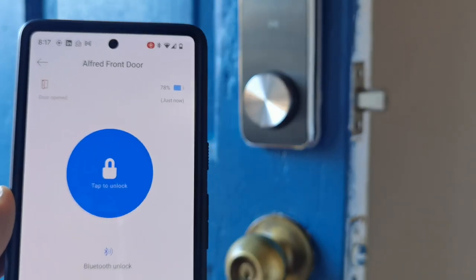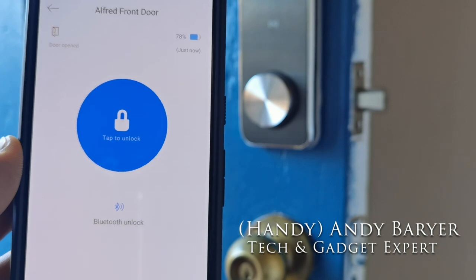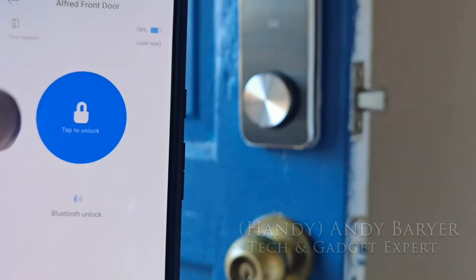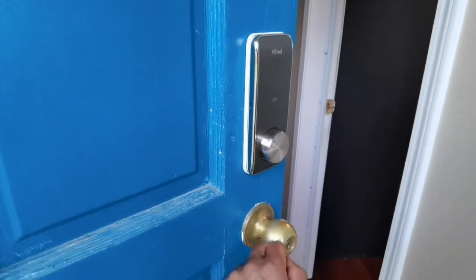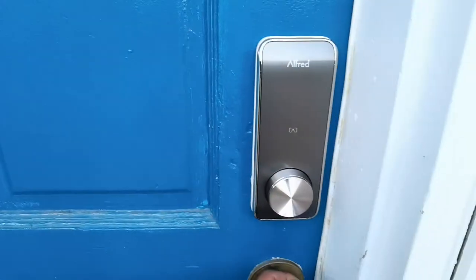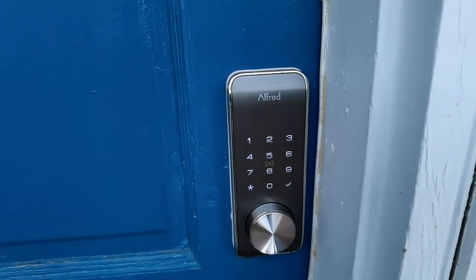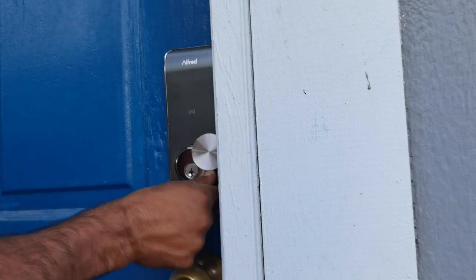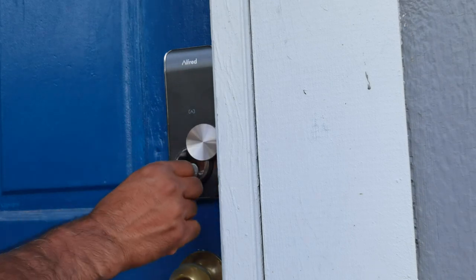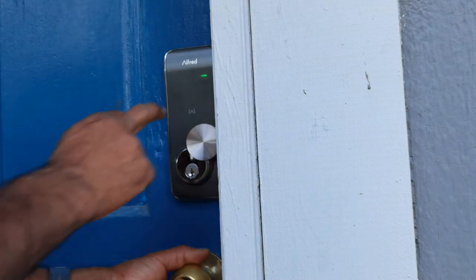I don't always lock my door, but when I do, I use a smartphone. Smartphones and smart locks — the perfect marriage in a smart home. Hey folks, it's Andy Barar, HandyAndy from HandyAndyMedia.com. Today I'll be doing a review for the Alfred DB2 Smart Lock. If you're looking for a smart way to get in and out of your house, you've definitely come to the right place. We'll talk about all the different ways you can use this lock, including a traditional key and also a touchpad. Let's get into it.